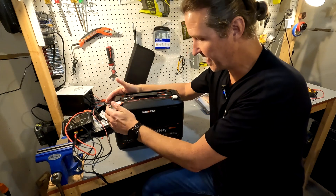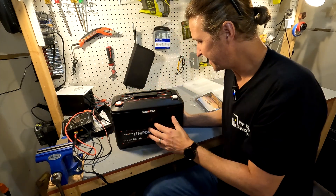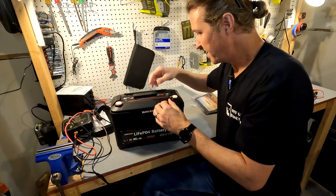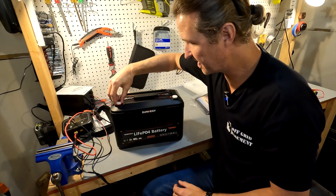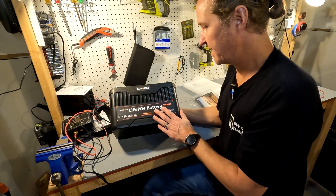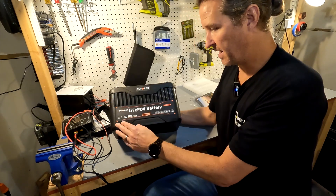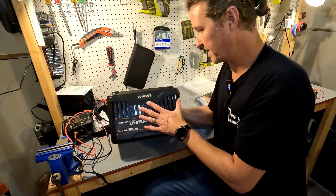I like that it has rounded edges with no sharp corners. It has a carrying strap, though it doesn't look like there's any way to take it off besides cutting it. It does come with post covers. On the front it says 'SundyG LiFePO4 battery, 12.8V 100 amp hour,' along with symbols showing what it can be used for and safety guidelines.